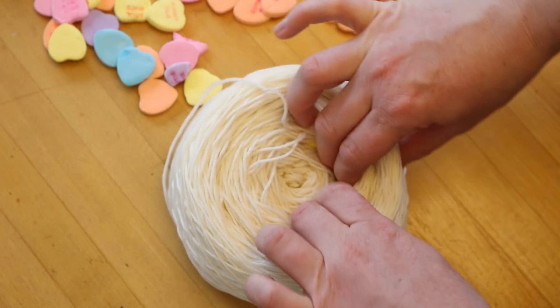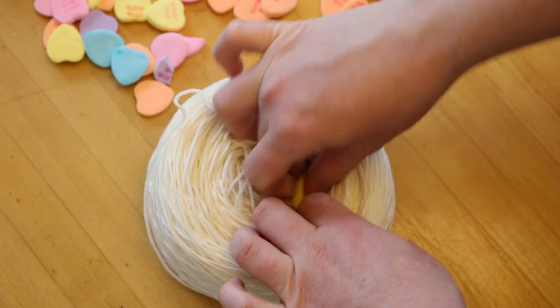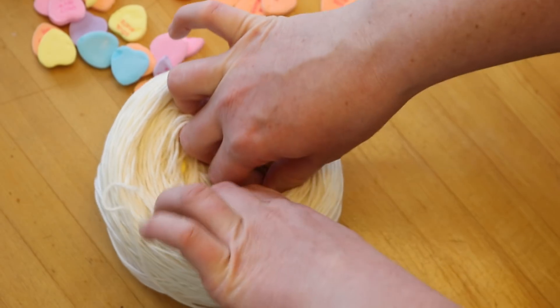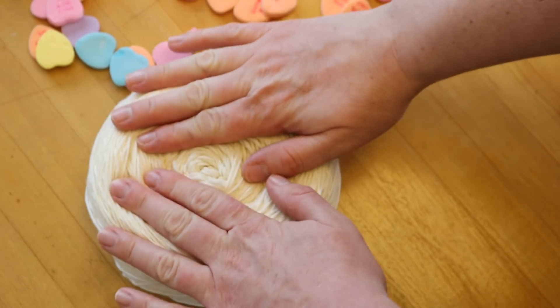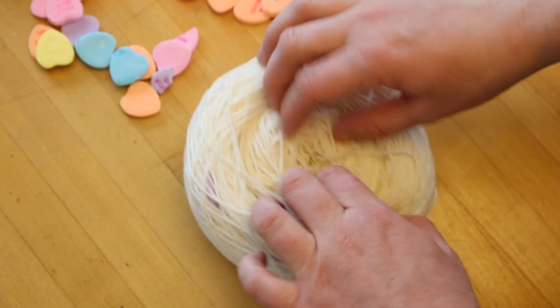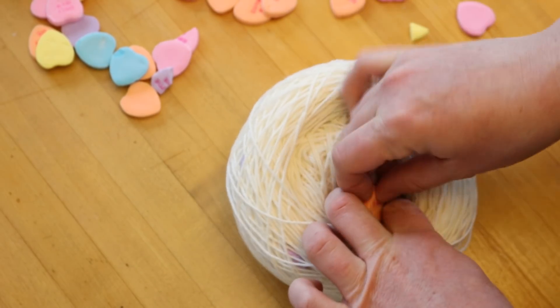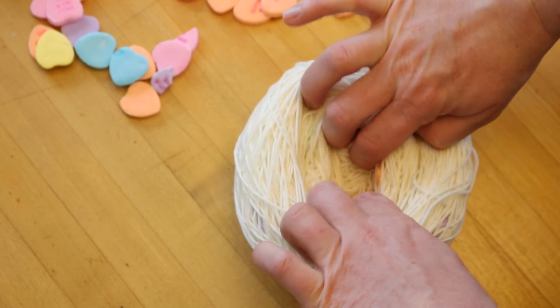These hearts contain a mixture of Red No. 3, Yellow No. 5, Yellow No. 6, Blue No. 1, and Red No. 40. So there are a lot of the food coloring colors that we know work really well that are present, so we should get some really nice colors.